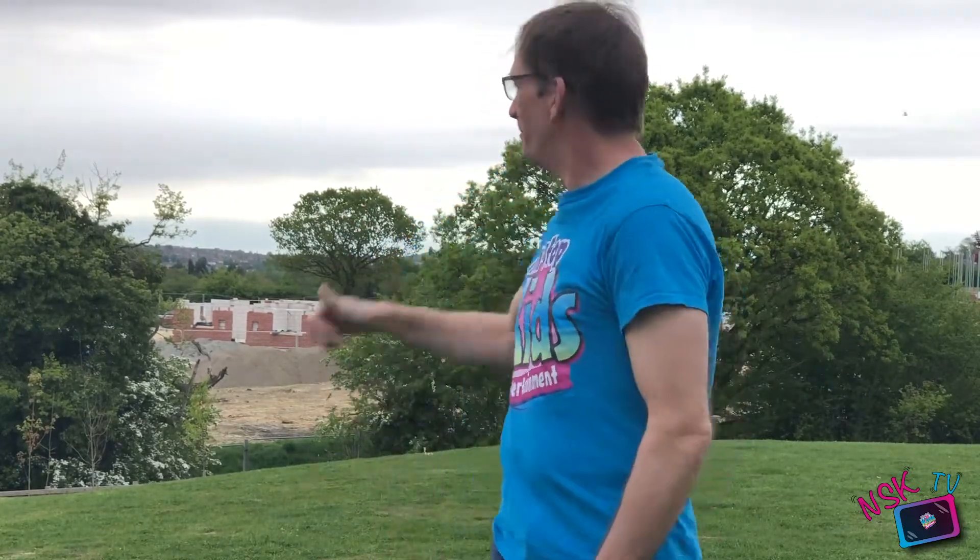Hi everyone, it's me Mark Dominic here on Non-Stop Kids TV — NSK — to help you wake up and shake up. Yes, it might be 8 in the morning but are you ready to get up and get active? Today we're outside my house and the builders are still building because they're up early, so let's get going.